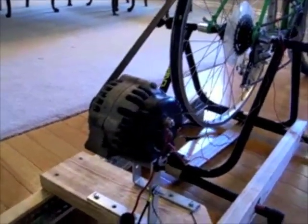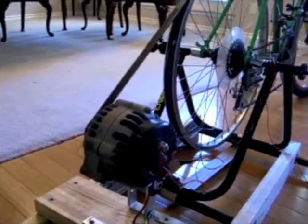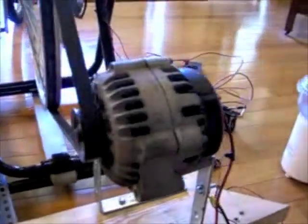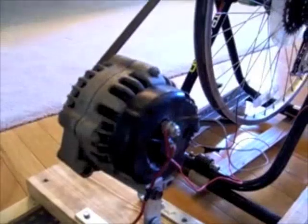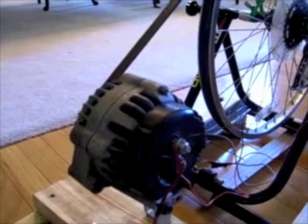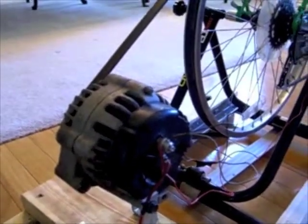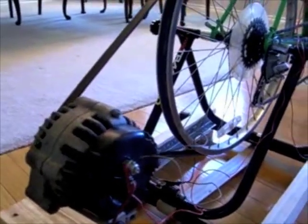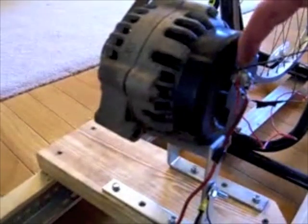First, some basics about an alternator. An alternator is different from a generator in that there are no permanent magnets inside. Instead, you have a field or rotor coil of wire with some metal plates, and then you also have a stator winding on the outside. If you just spin the rotor around the stator, nothing happens because it's just a bunch of wires — there are no magnets on the inside. However, if you put a 12-volt charge on the interior coil and then start spinning it, you have generated electromagnetic force, and the magnetism and electricity running through the rotor is now inducing a field current in the stator. It's from the stator that you get induced electricity coming out of this post.